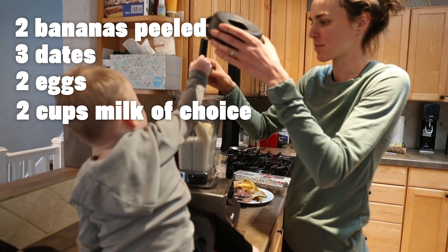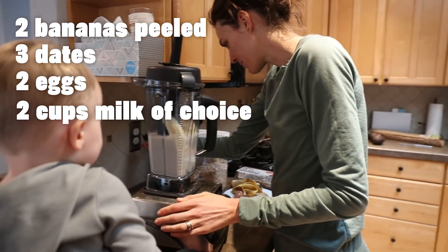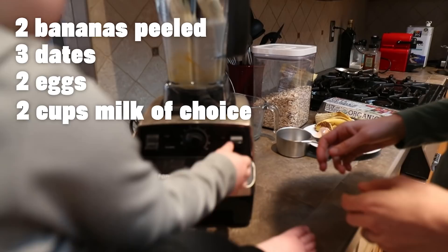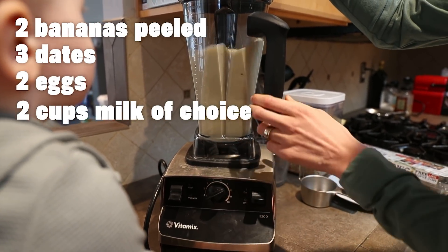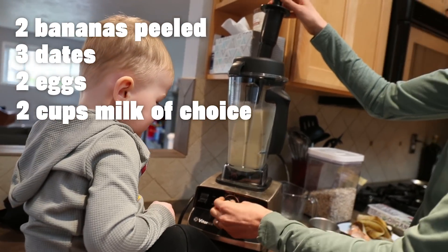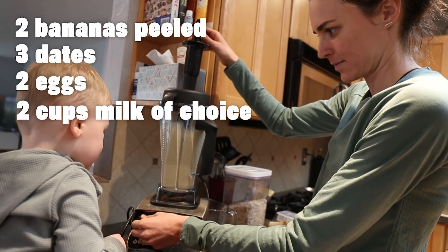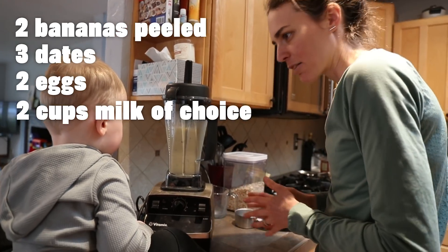Stanley, this is your favorite part. We're going to blend it. So we plug it in. Can you flip the switch right here? Go up. Now we've got to turn it up. Now that that's blended, Stanley, we need to work on our dry ingredients.